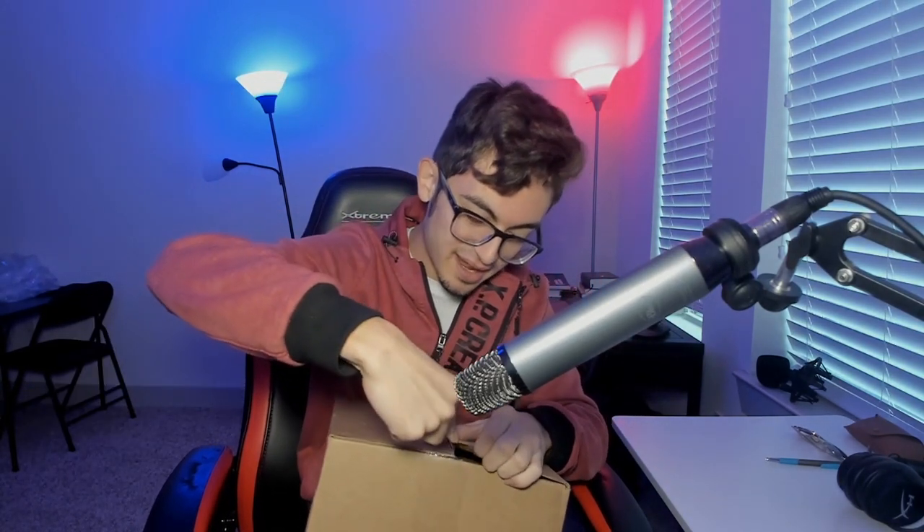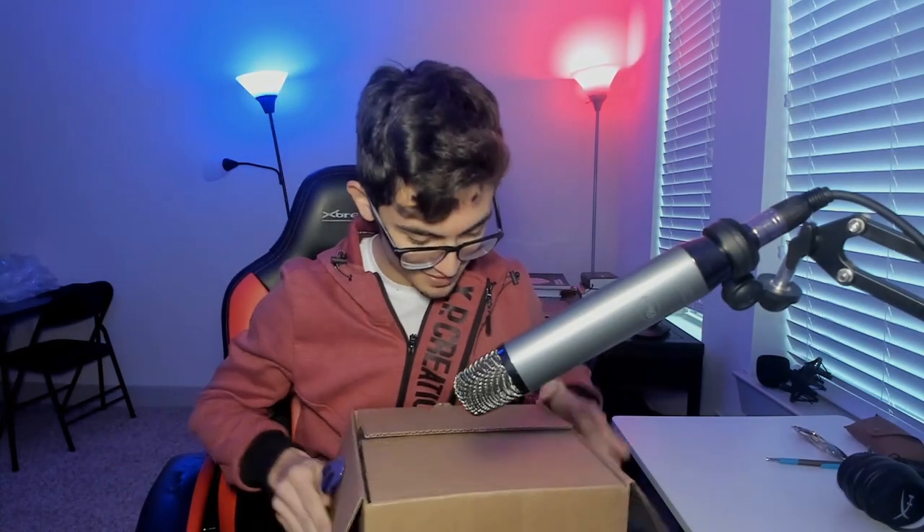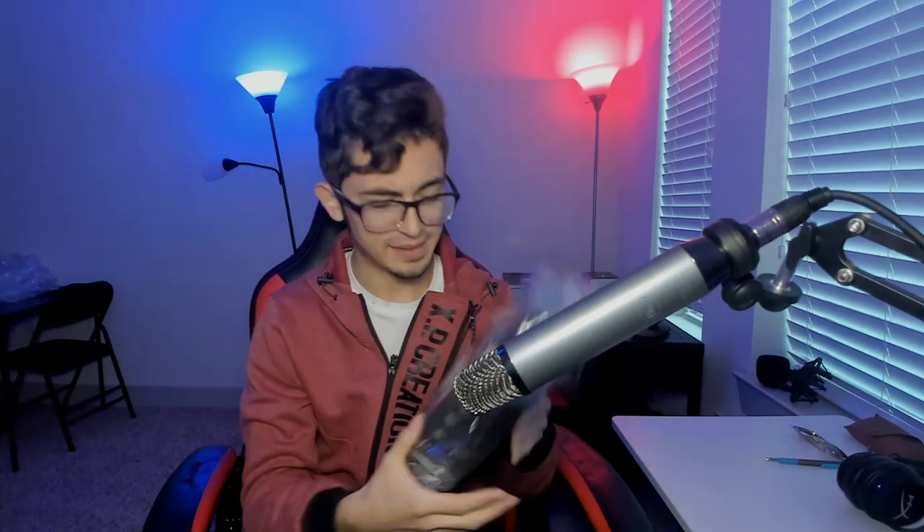I feel like a kid on Christmas. This is a very, very amazing piece of equipment. The YouTube vlogs should be a lot higher quality now that I have this. We are looking at the brand new GoPro Hero 8 Black — the newest GoPro camera. Let me take out the plastic real quick.